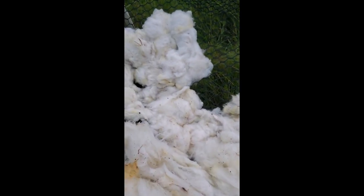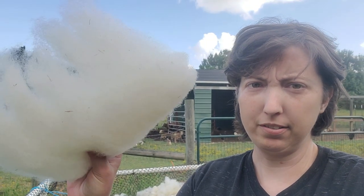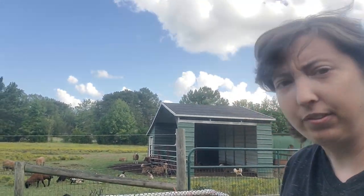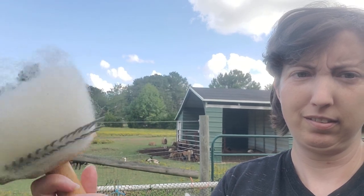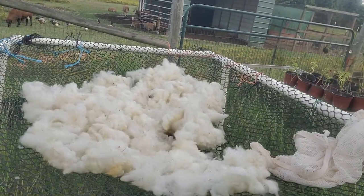I was able to card up a nice little batt with no problem whatsoever — picked and carded that — and combed up a little bit of top as you can see. Very nice! That's the fleece all dry. I'm going to work on getting better videos and I'll let you know when those are ready. Thank you so much for watching — bye, y'all!